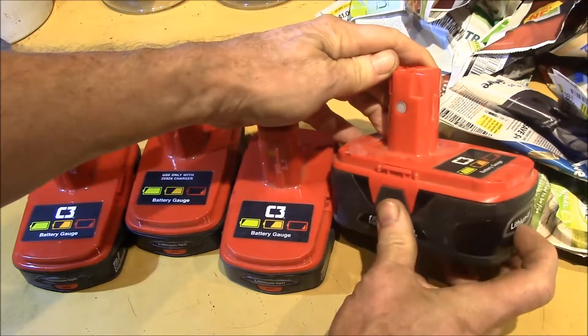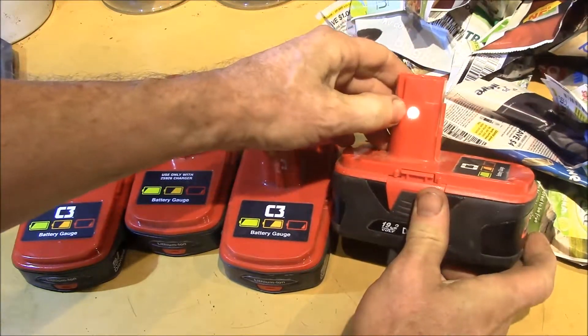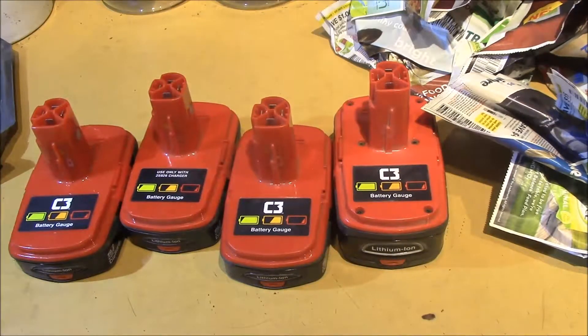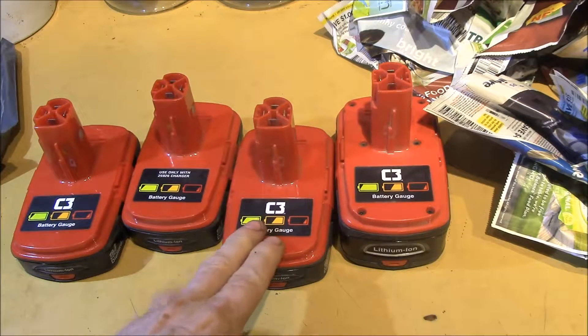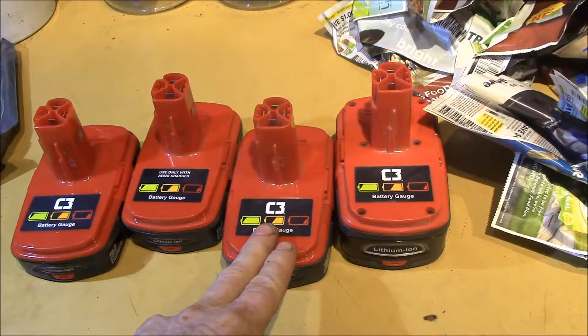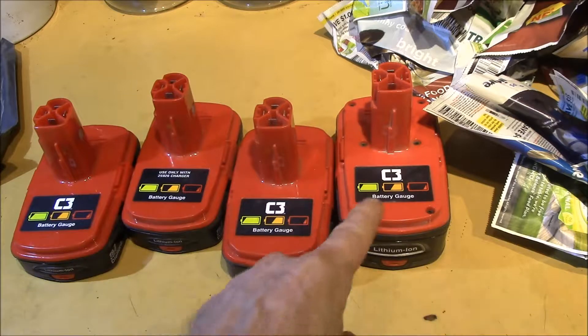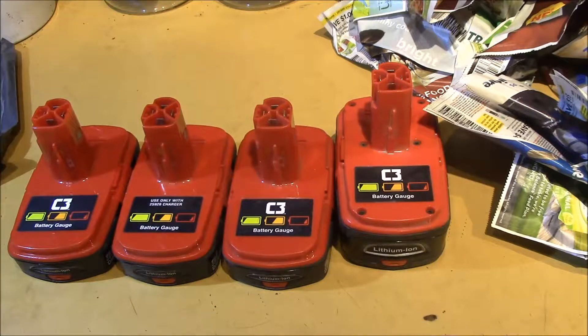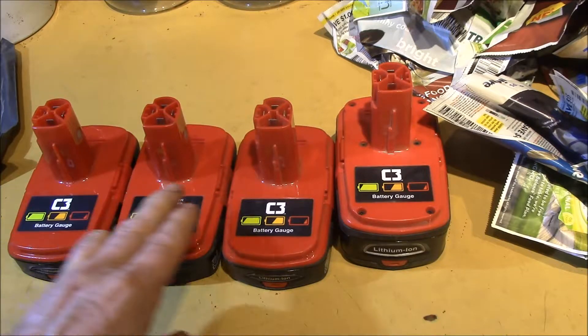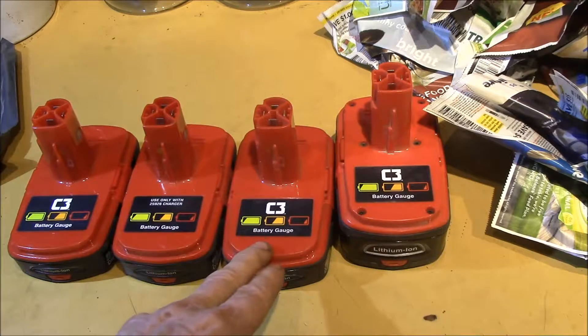That one's red, that one's nothing — it's probably down — and that one's red. They also light up on the side too, you can see the charge level. Why I got these: I've got two compact batteries and two NiCads, and these were sold as 'for parts or non-working.' I paid about $40 for the set — a little under $40. I didn't want to tear apart my good batteries because they actually work.